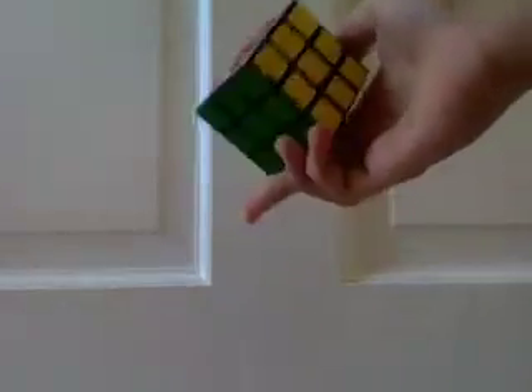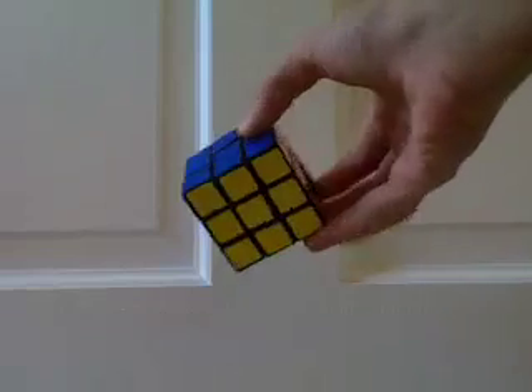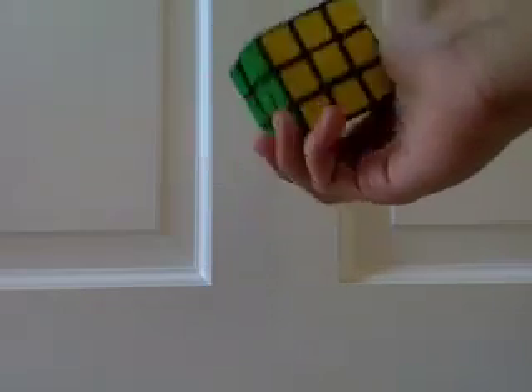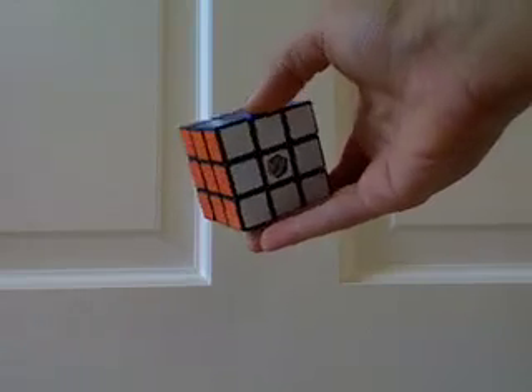For the last layer, I would not recommend using a permutation of last layer and then orientation of last layer, because that ruins the entire point of having three already solved pieces. So you're going to have to learn a few new algorithms. But it's very rewarding because you do not have to learn a whole lot.